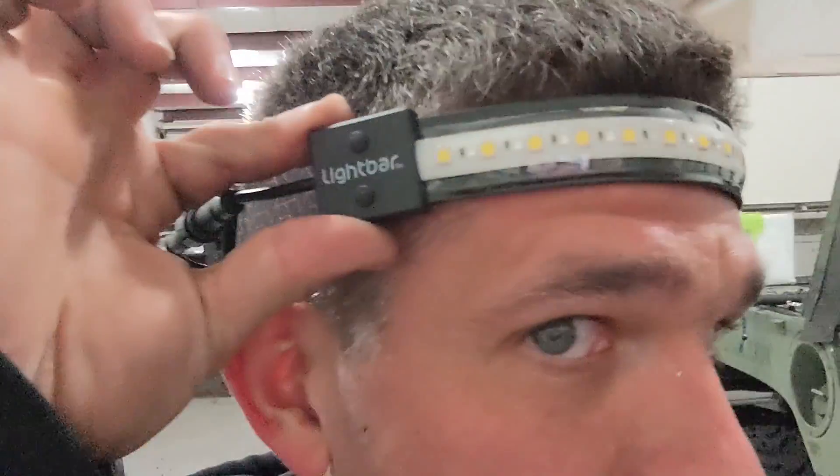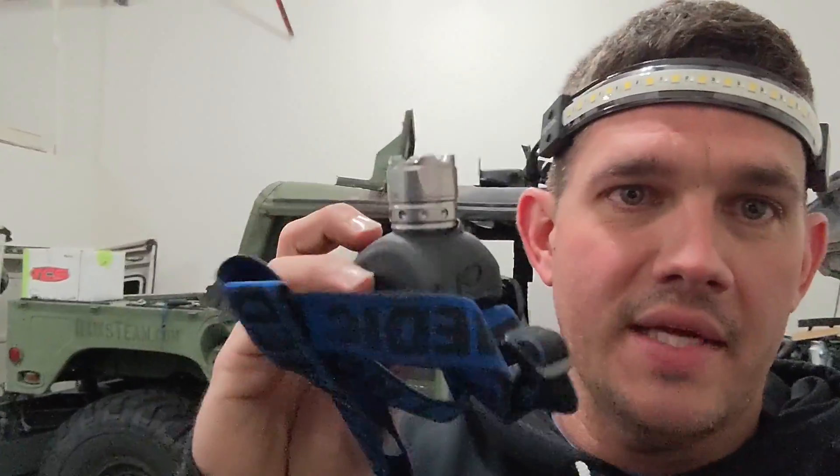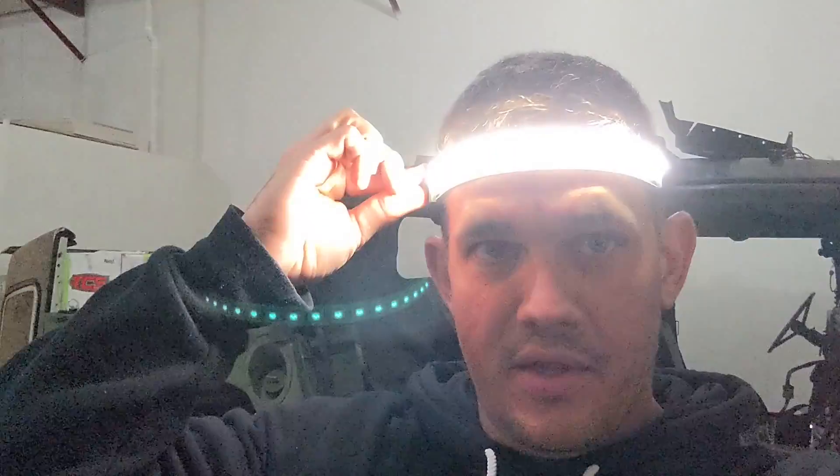One thing I wanted to show y'all is this headlight — it's called Light Bar Pro. I usually wear a regular headlamp that sticks out and gives a straight beam of light. But this thing — you hit one button on the side and it lights up all the way around. It's tight to my head, doesn't hit anything. I'm not sponsored by this company, but you can also switch it to red — if you want that Robocop look.